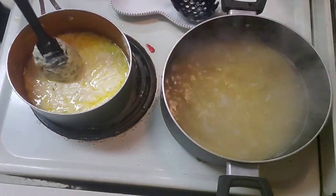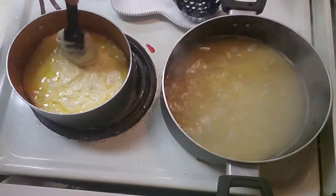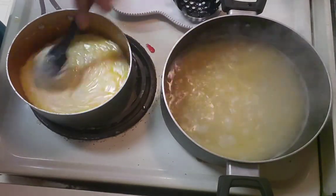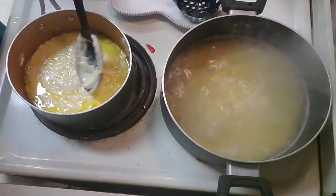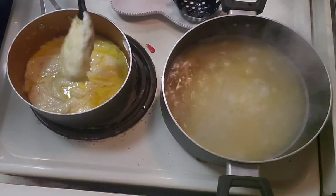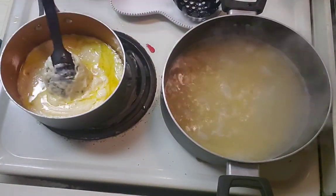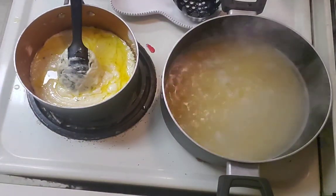Where's the bread? Two more minutes — should be about timed out right for the noodles. Out of the kitchen, Liz! Out of the kitchen, Liz. Thank you.